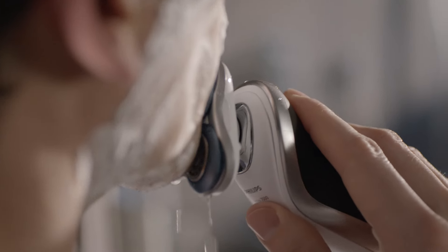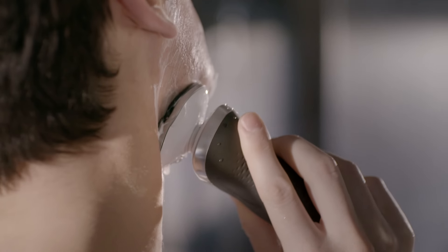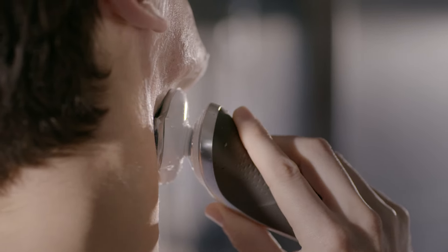For a wet shave, I start by applying shaving foam or gel and then get shaving. In or out of the shower — whatever suits, however I want to shave that day.